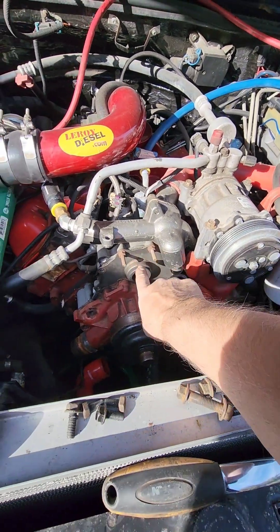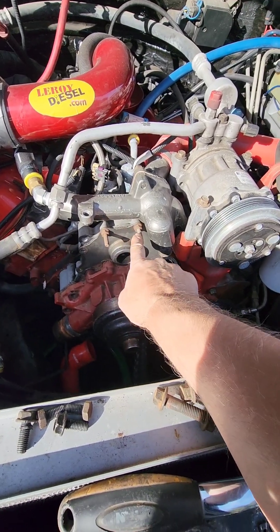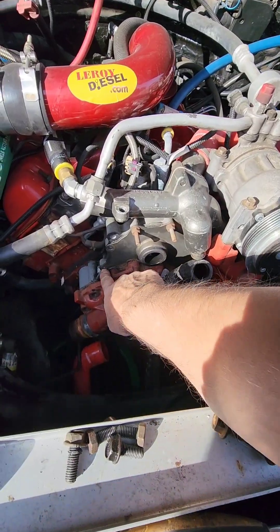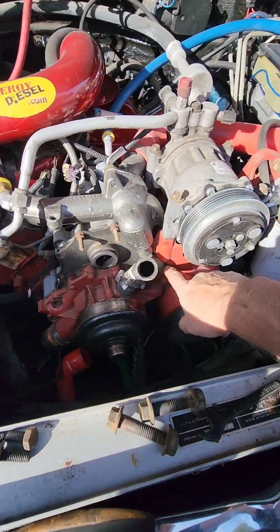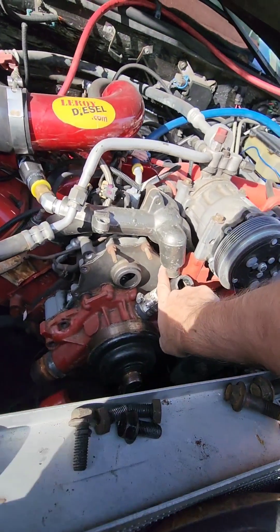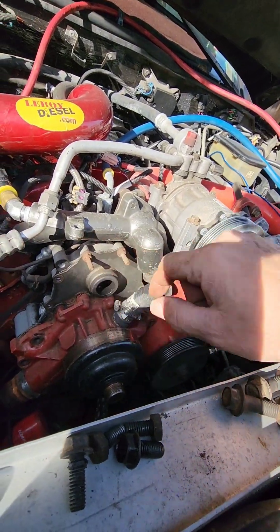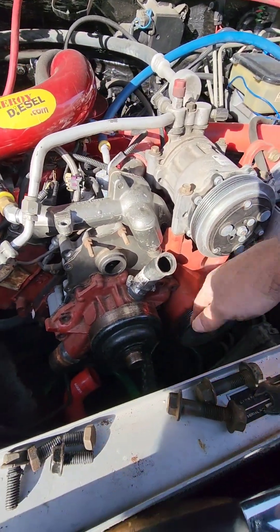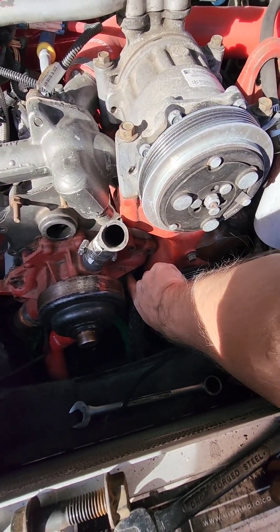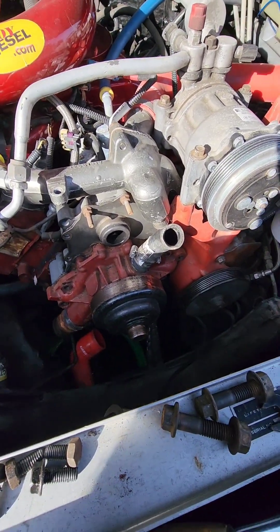In the last clip I said you didn't have to take the oil filler tube off — you do, because I forgot about these two studs. Pop that off. There are six bolts up here and four bolts down low, plus a 15-millimeter up here. I'll get that out and keep plugging away.